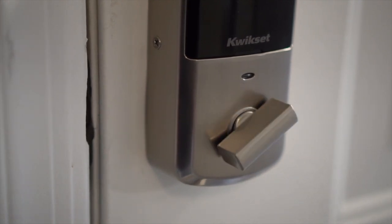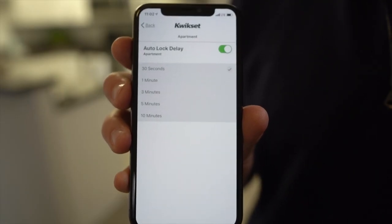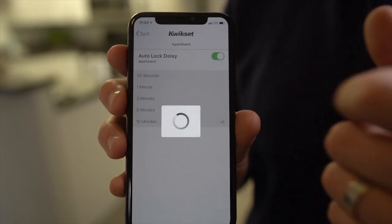One of the other features mentioned is the auto-locking feature, which will auto-lock your lock after a specific time period — from 30 seconds up to 10 minutes.